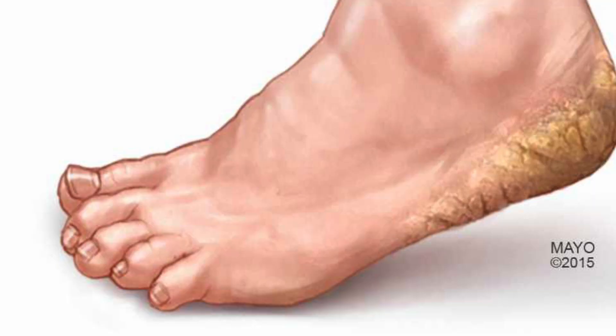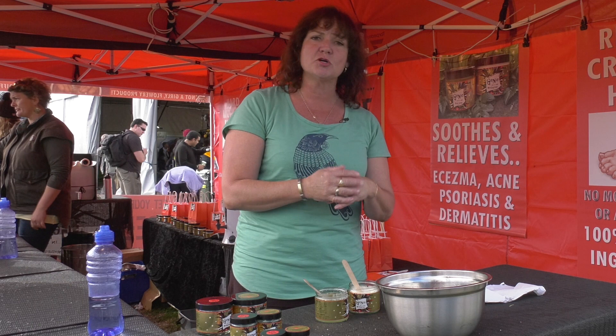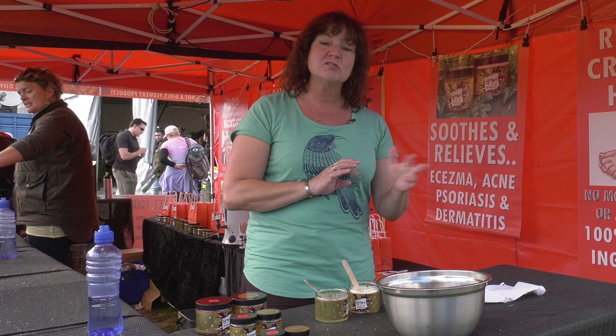If you want to repair cracked heels, alternate one day scrub and one day moisturiser — that gets the fastest results. But the best part is once your feet are fixed, you only need the scrub once a week to stop it coming back. On eczema, psoriasis or dermatitis, only use the scrub two or three times a week. Those areas are more fragile, so use the moisturiser in between.